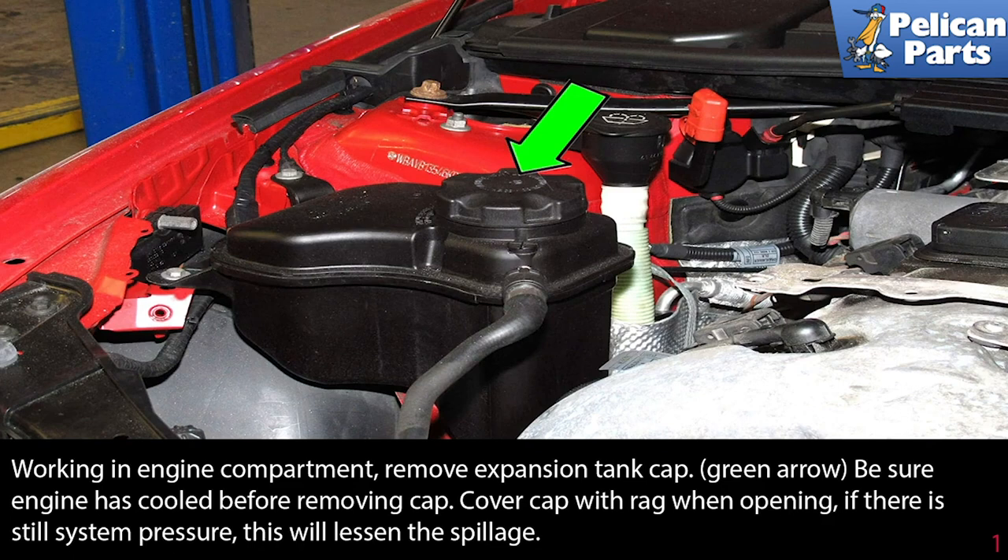Working in the engine compartment, remove the expansion tank cap. Be sure the engine has cooled before removing this cap. Cover the cap with a rag when opening. If there is any pressure still in the system, this will lessen the spillage.